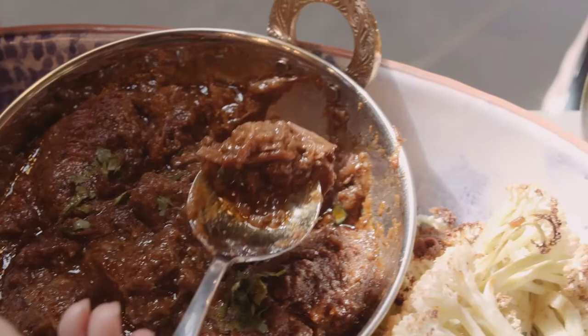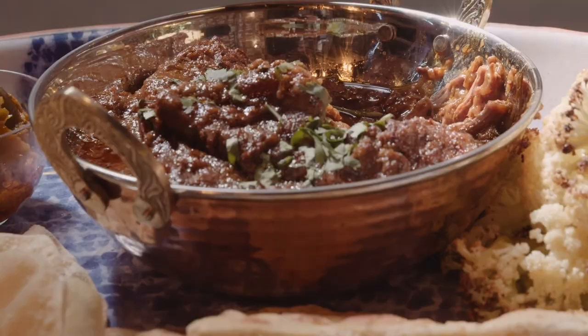Food insecurity is at an all-time high at the moment. So if you can donate, please donate to ozharvest.org. Remember, every dollar provides two meals for those in need.